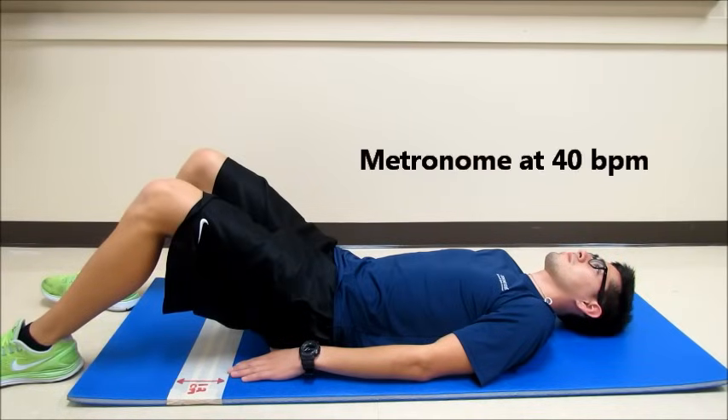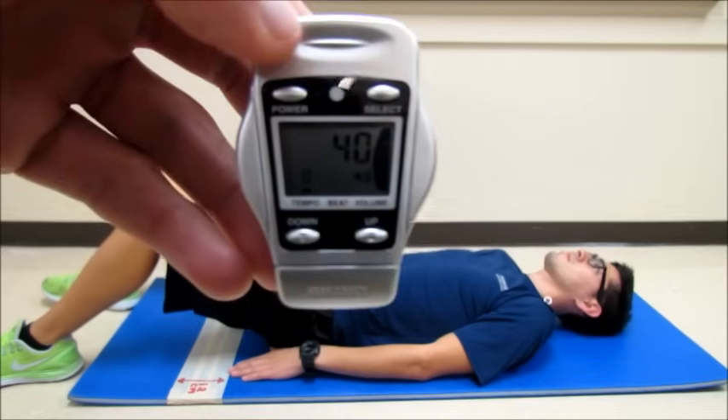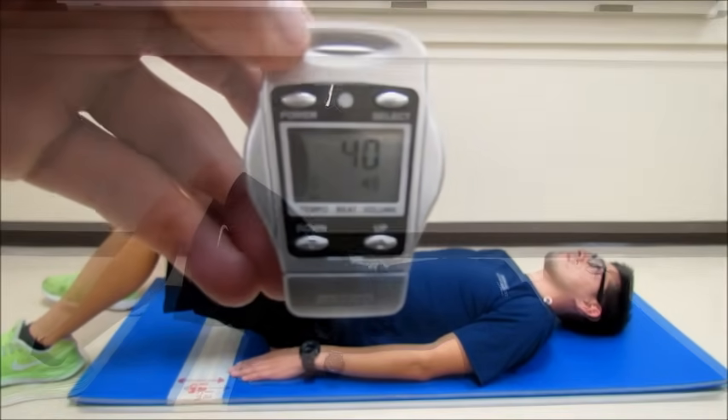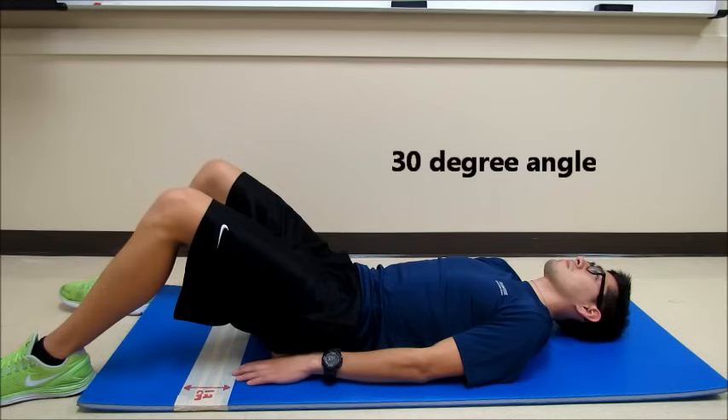To keep pace throughout this test, we'll use a metronome set to 40 beats per minute. Patrick will then lift his shoulder blades off the ground at a 30 degree angle after one beat of the metronome to reach the top position.